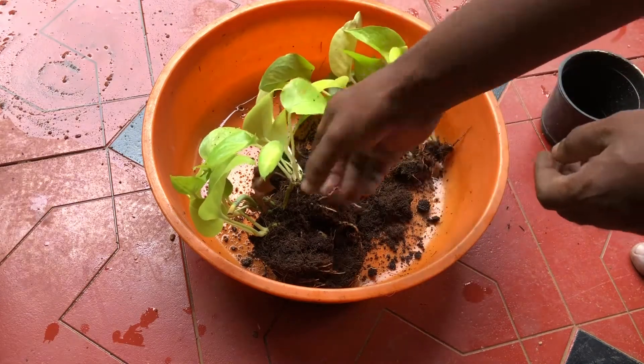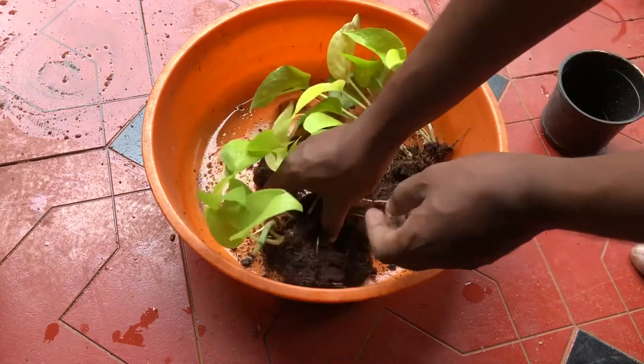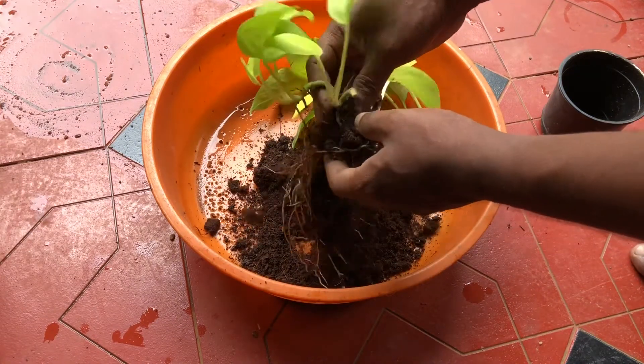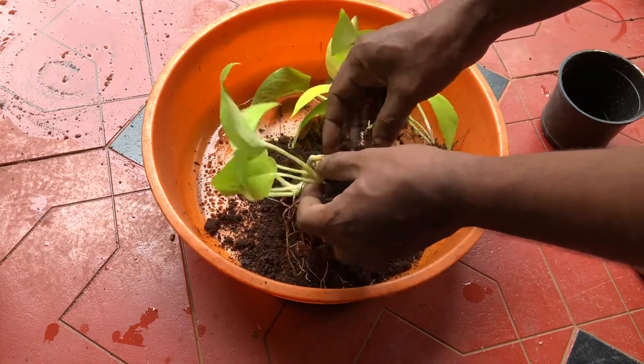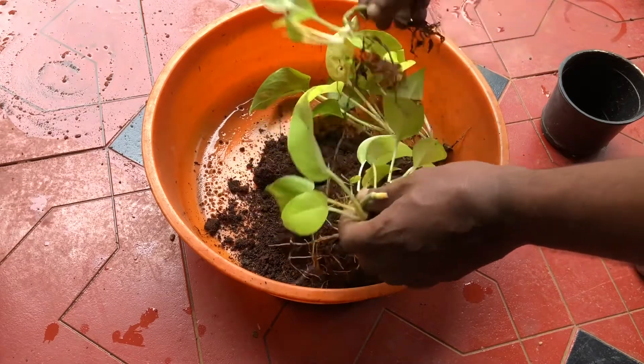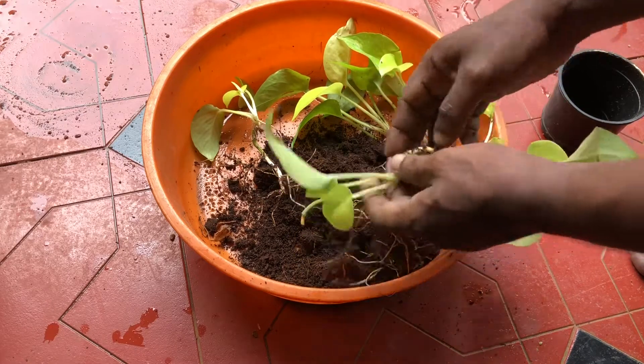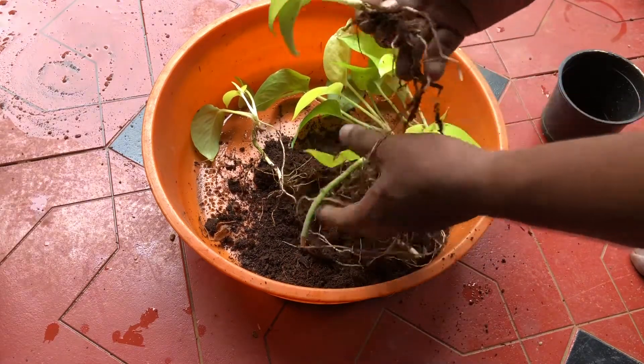I will pop up the top. That's a big size. I will use the top. This is the other one. Then the top will be left. This is the other one.